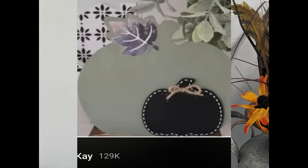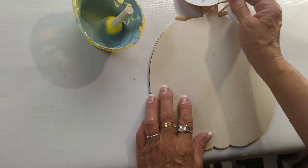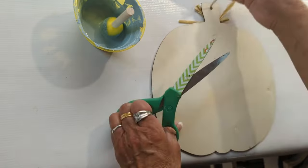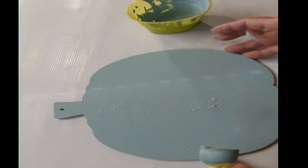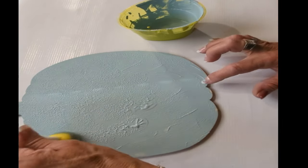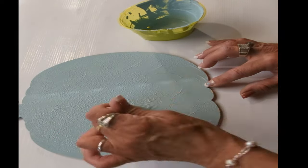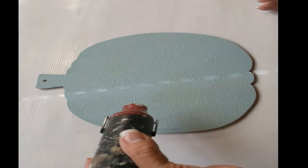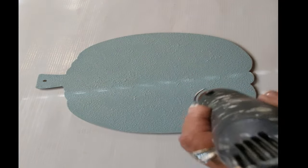For the next project, I was inspired by Kristen Kaye. I have this pumpkin from Dollar Tree — I'm going to go ahead and remove the stem and use the back side. I applied the same Serenity Blue chalk paint, giving it one entire thick coat. Then I'm coming in with my heat tool to dry it because we are a little impatient today.